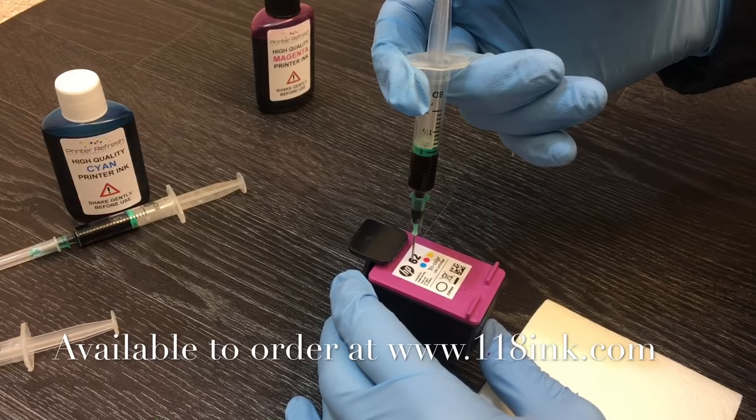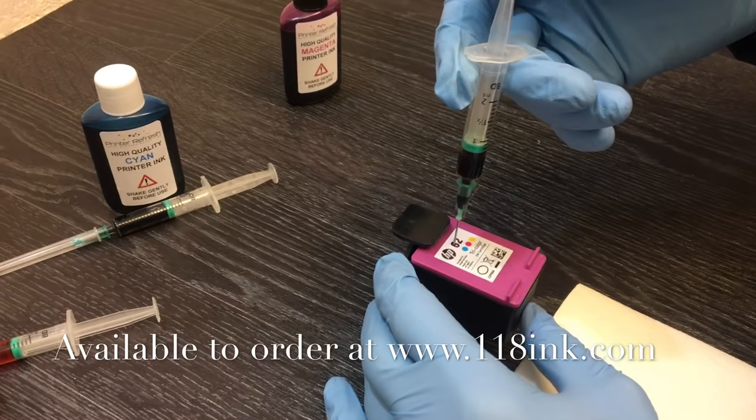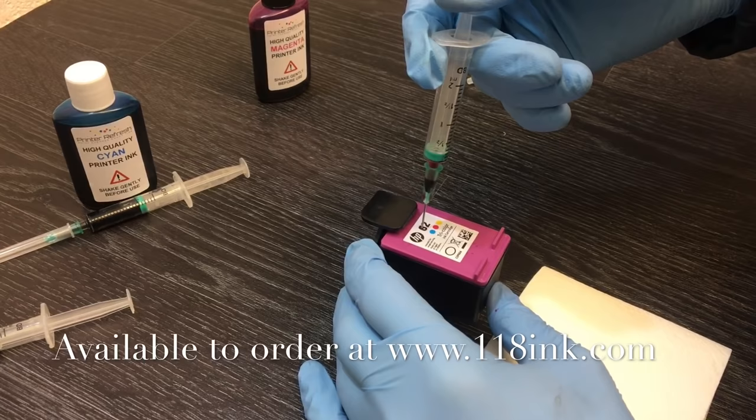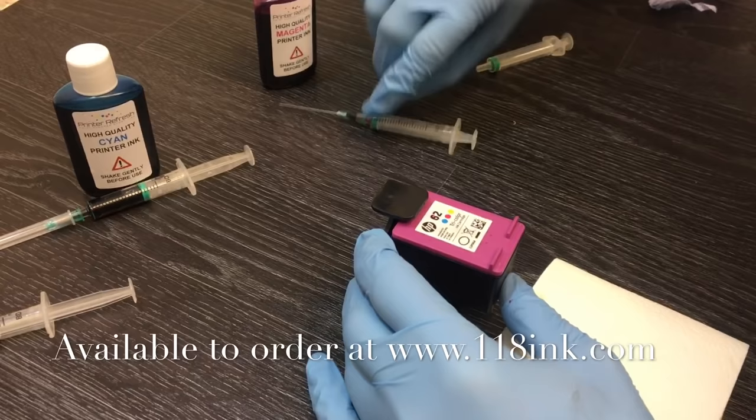Keep the cartridge upright and inject really steadily. When you've used about half the ink, just take a second, because we're giving those sponges a chance to soak up the ink. These aren't like normal everyday household sponges — they're really hard wearing so it takes a little more time for them to absorb. When taking the syringe back out, pull it really slowly so you don't disturb the sponge at all. That's the magenta done in the top.